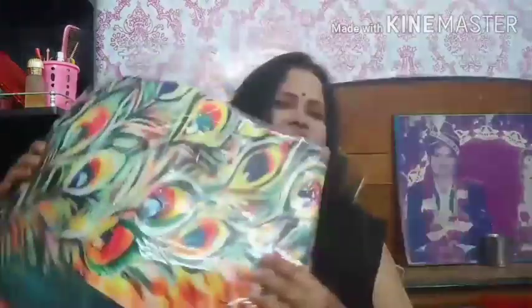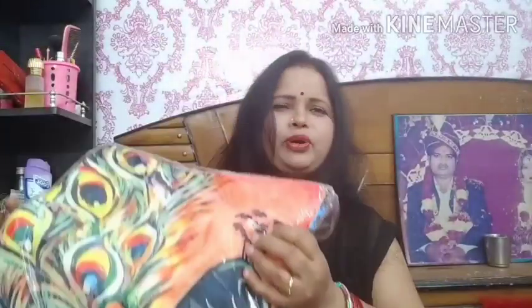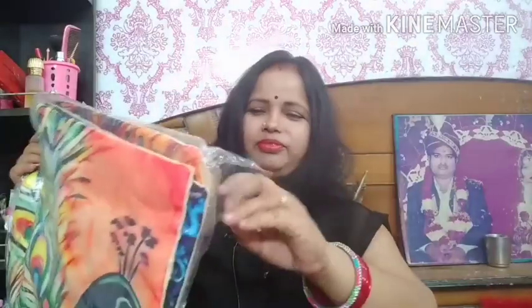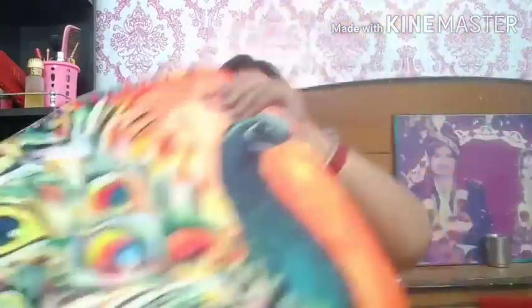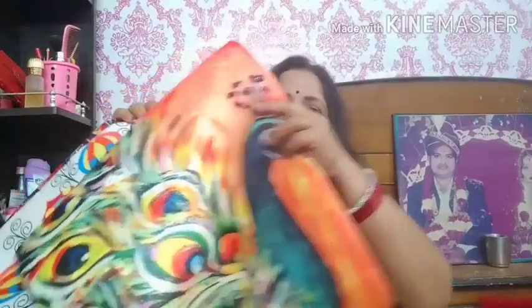After ordering the bottles, I also ordered cushion covers for decoration. I have a lot of thick cushion covers, but I was a little bored of them, so I thought why not look for something different. So I took this one, also at a reasonable rate. I saw a YouTuber who had a review of it, so I thought it was very good and ordered. I received five pieces with very good prints.